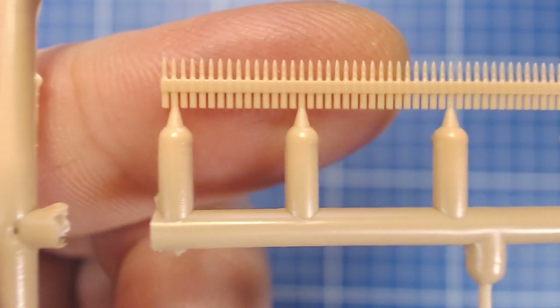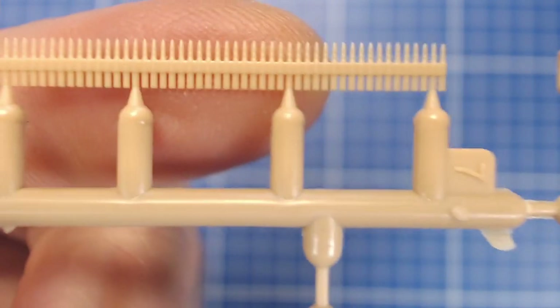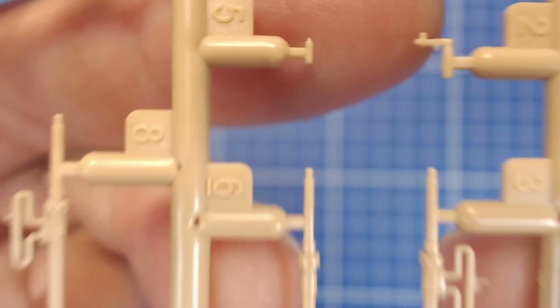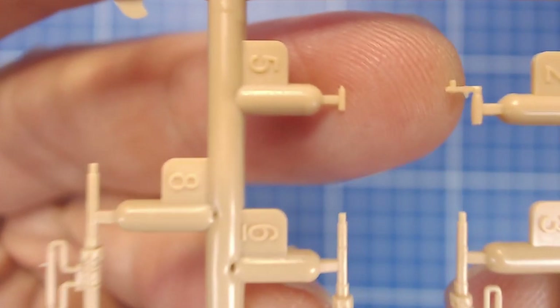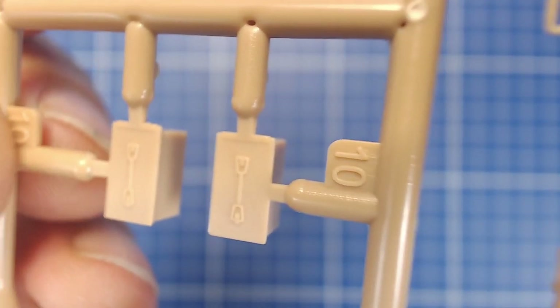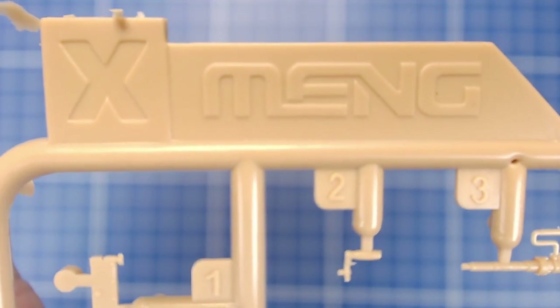Just like in the FT-17 kit with its Hotchkiss feed strip, these are 50s — a little metallic paint and they're going to look great. There's a really tiny charging handle part — we're going to have to be really careful not to lose that. And here are your 50-cal or 30-cal ammo boxes with great-looking handles — you get two of those. Absolutely superb. That's your X-ray sprue and you get one of those.